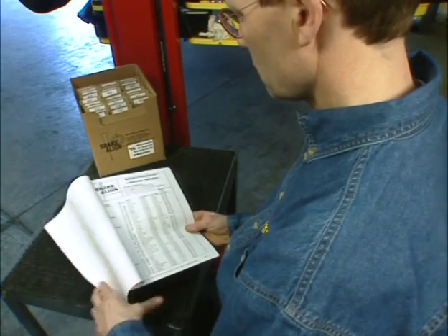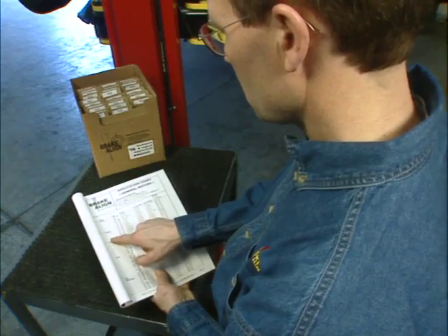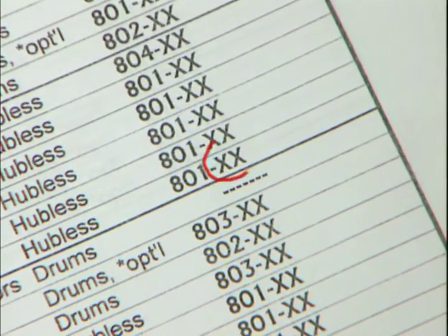Using the brake align application chart, locate the year and model of the vehicle you are servicing. This 1999 Seville STS will use an 801 correction plate. The XX in the part number indicates the amount of taper or correction.